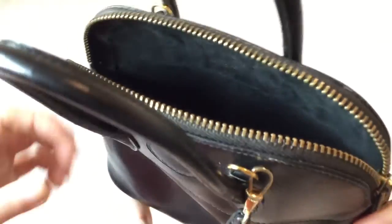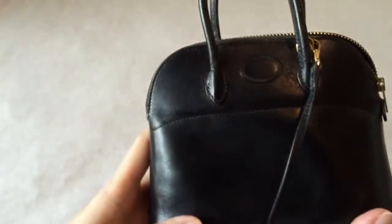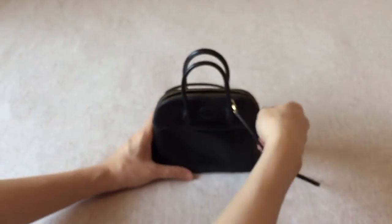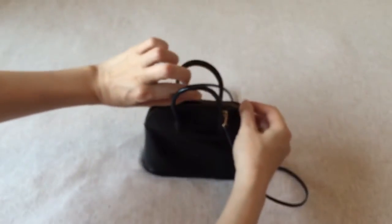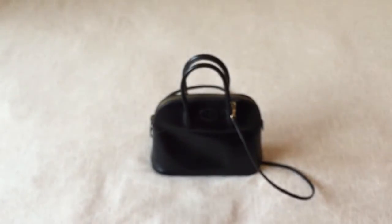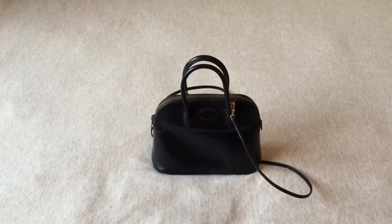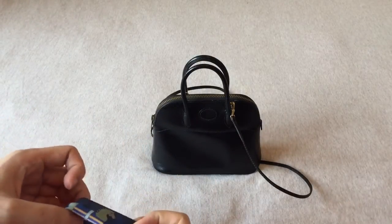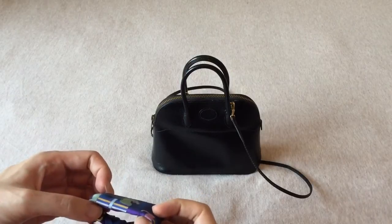I don't use this bag a lot because it can only fit my iPhone, some cash, some cards, and my lipstick. But I use it enough that I find it quite versatile.